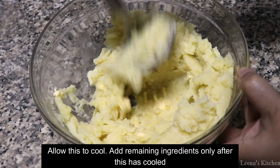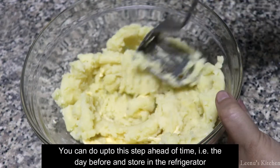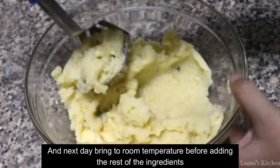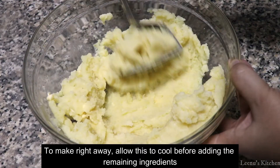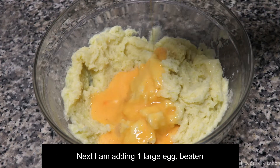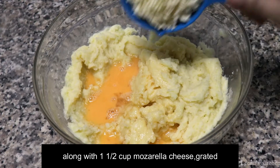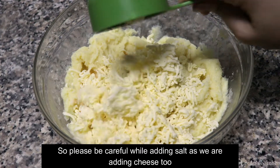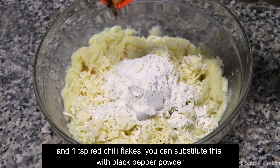If you want to add some other ingredients from the fridge, you can add them. I am going to mix it up and add 1 cup of mozzarella cheese.